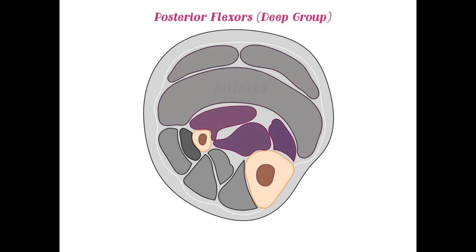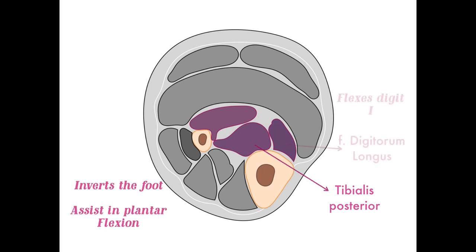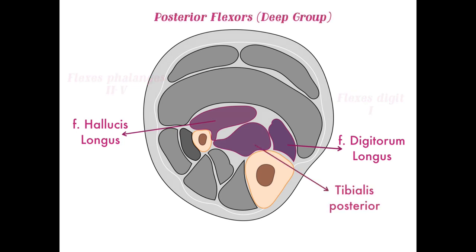Going deeper, these are the posterior flexors. Here's the tibialis posterior — remember it inverts the foot with plantar flexion. The flexor digitorum longus flexes digits two through five, and the flexor hallucis longus flexes digit one. This view lets you compare how close the deep muscles are to the bone versus the more superficial muscles.